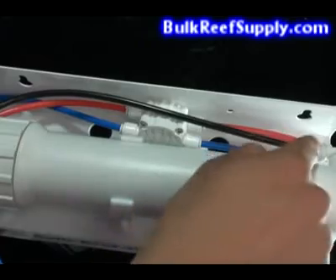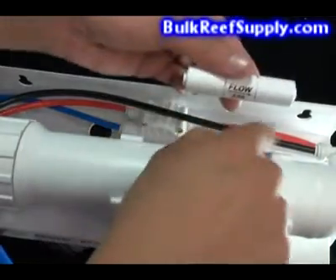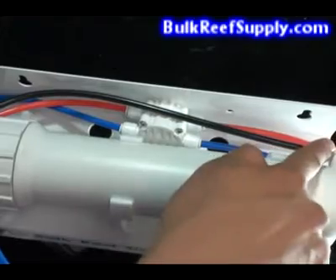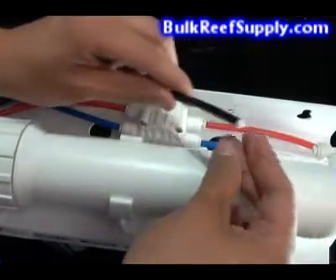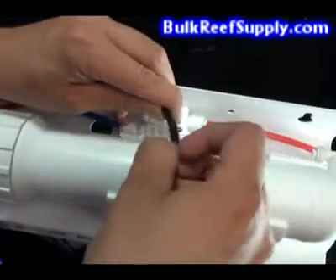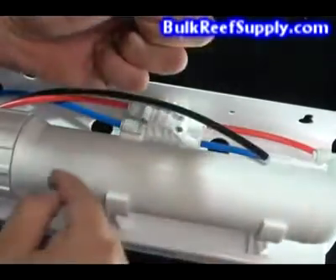Some units use a different type of flow restrictor and you won't find a cylinder like this on the wastewater line. Because your flow restrictor is inside the 90-degree fitting coming out of the RO canister, it's a different type — it's a little insert inside the end of the hose. It will look something like this.